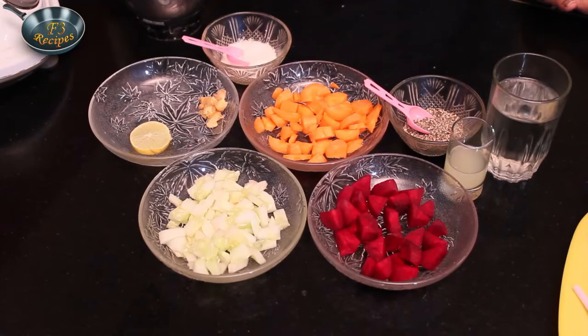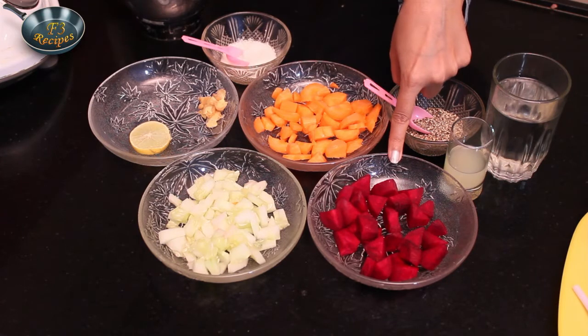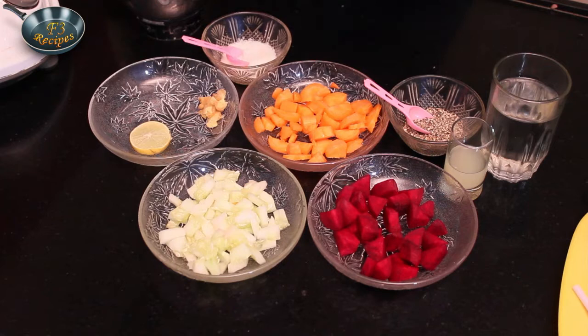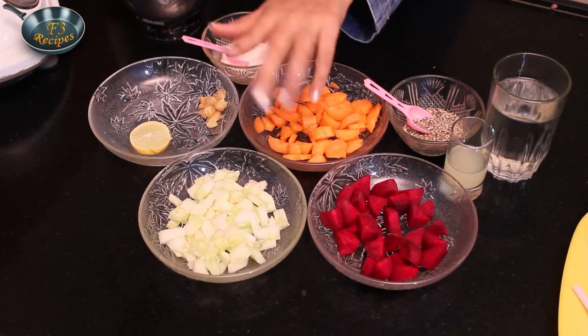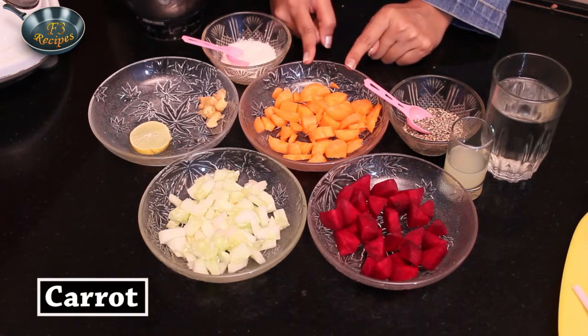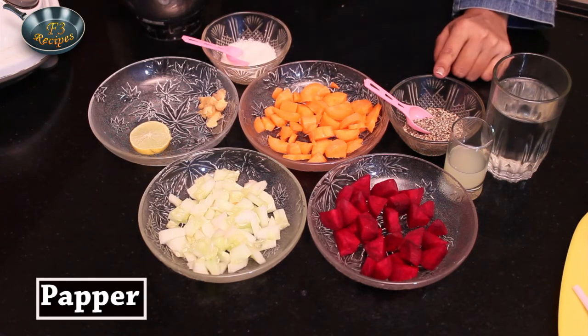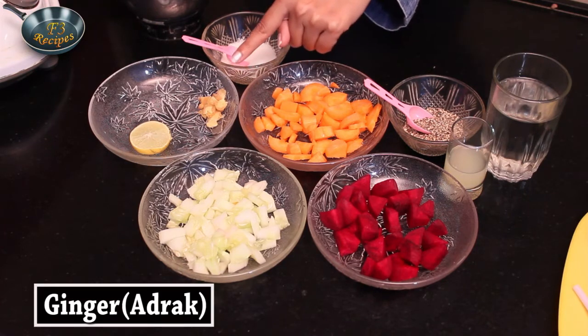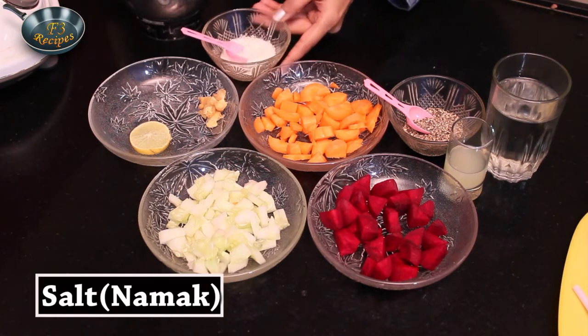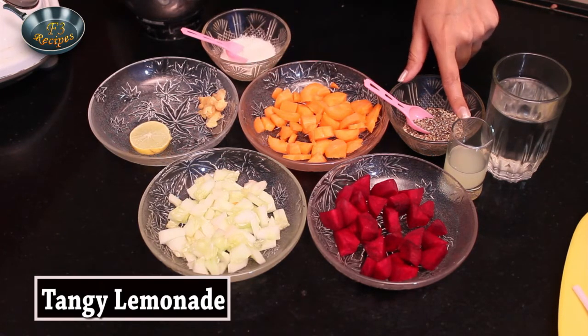Let's get started. Our most important ingredient is Beetroot — which I didn't like before, but now I really like. And then we have Cucumber, all-time favourite. Carrot — I love this as well. We have pepper, some ginger, lemon — since it's tangy — but lemon is for decoration. Salt, tangy lemonade, and some water.